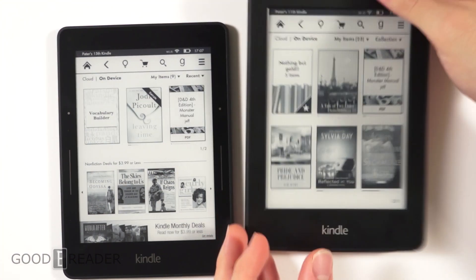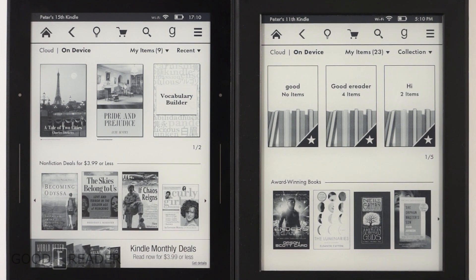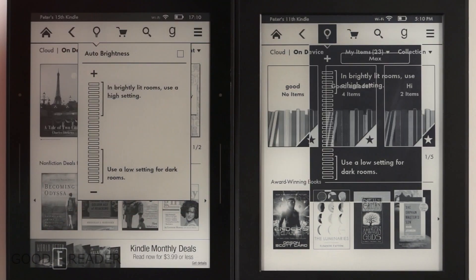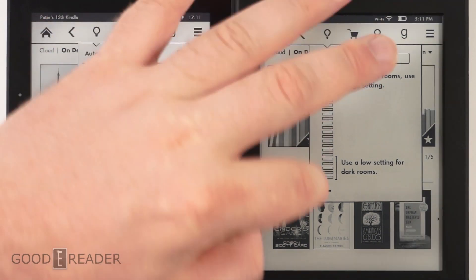You can see there are a lot of similarities between the home screens — the books may differ slightly but the overall design and layout is fairly similar. Both have a home button and back button for controlling illumination levels. The Voyage has a max button that automatically sets brightness to maximum.